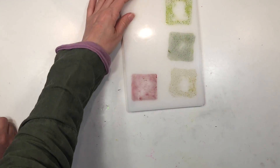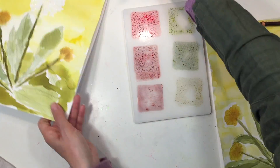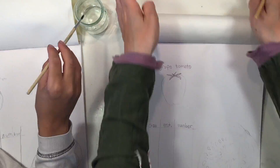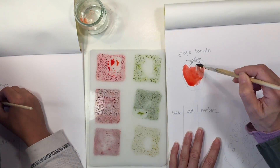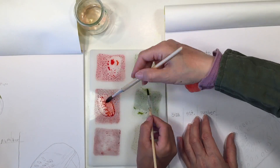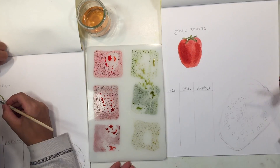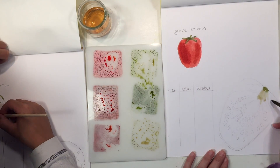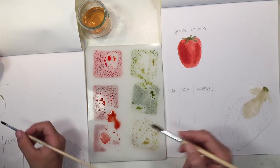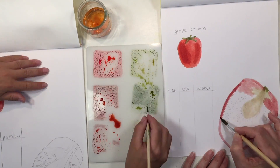We're going to smush the distress inks onto a non-porous surface. I've got a variety of greens and reds, and this is a really easy way to watercolor — I love the colors you get from distress inks. What's really great about this particular project is that we are working on drawing paper, not watercolor paper, so using a drier watercolor is going to work better because you don't want to tear the paper.